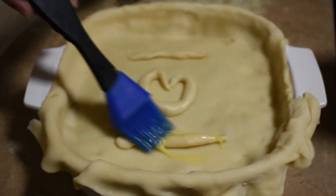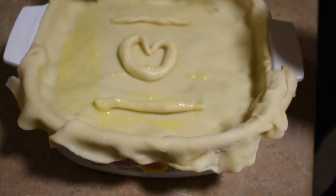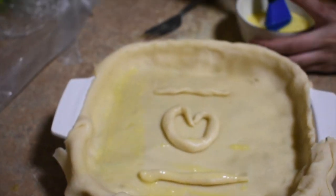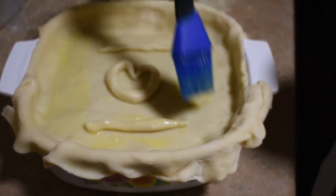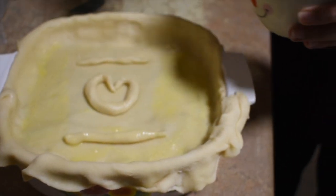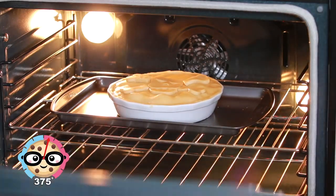Once your pie crust is on, what you want to do is just put egg wash on it, and then cut through the middle like how you would do with a normal pie so that it can ventilate, because a lot of steam will be dense. Frit in 75 degrees and bake for about 40 to 45 minutes.